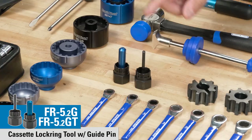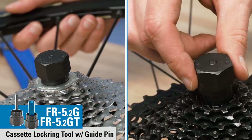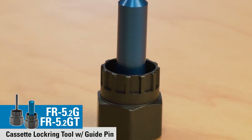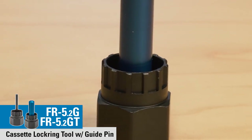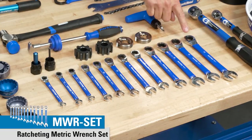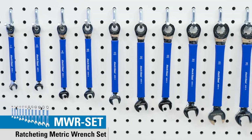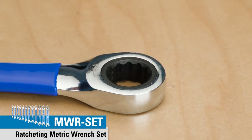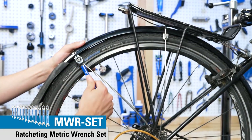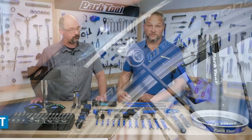Moving over here, this is the FR-5.2G and FR-5.2GT. We just made those a little bit longer to fit a wider variety of cassette lock rings, because parts change, so we have to change. In front of that we have the MWR set, which is the same configuration as our regular MWR1 set, except these have ratcheting box end wrenches — same great quality, just with one end now ratcheting.